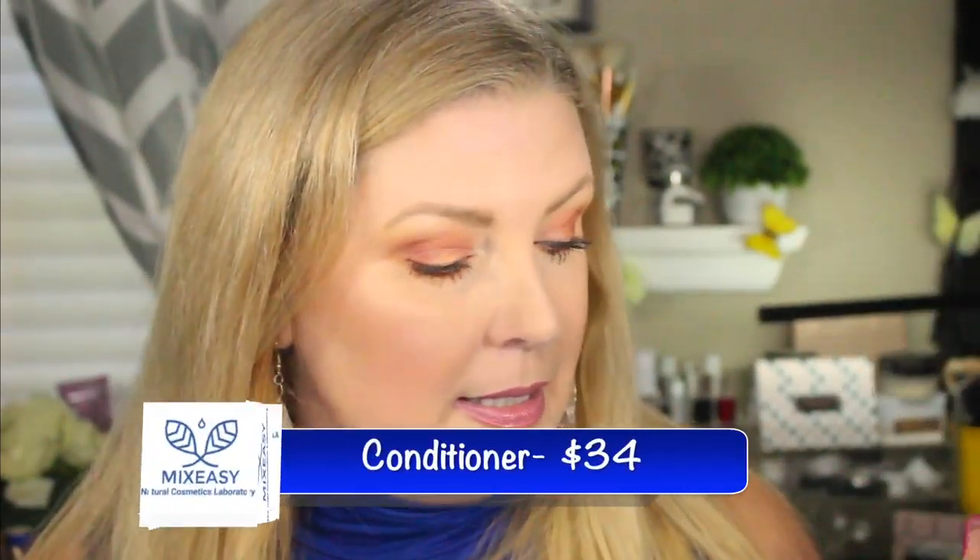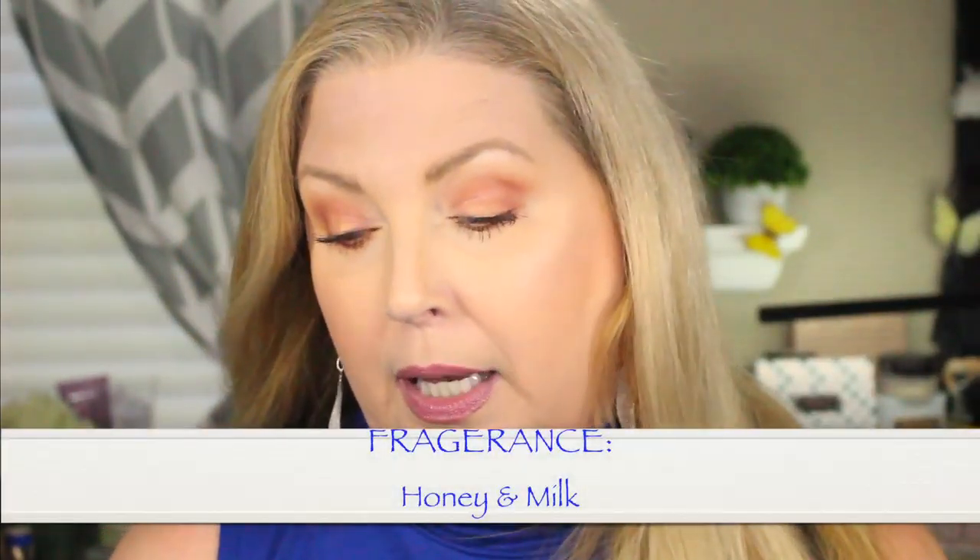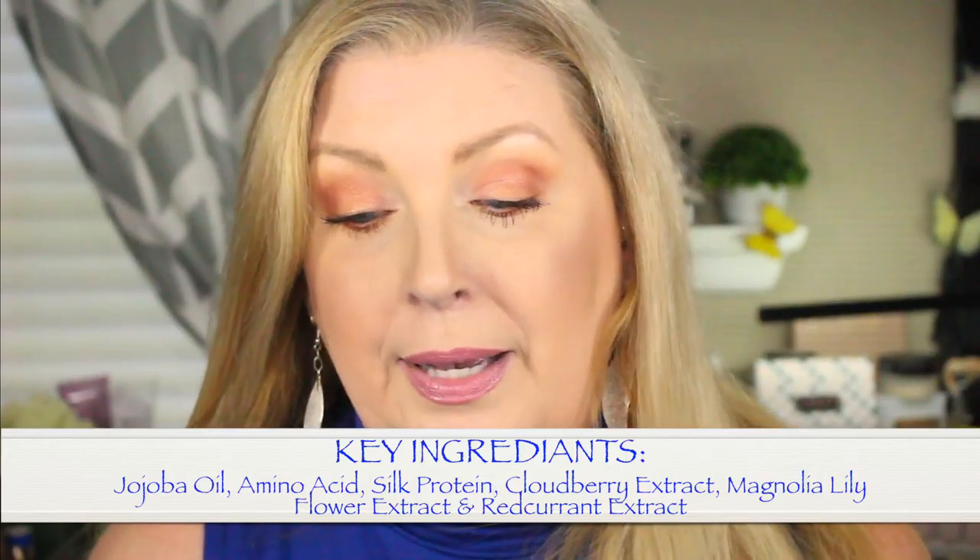Last but not least, the hair conditioner. You also get 8.45 fluid ounces, and this runs $34. I selected dry hair and the milk and honey fragrance again. My key ingredients are jojoba oil, amino acids, silk protein, cloudberry extract, Mirabilia lily flower extract, and red currant extract. I'm going to put all these products to the test over the coming days and come back in a couple of weeks to let you know how my hair and face cream worked out.